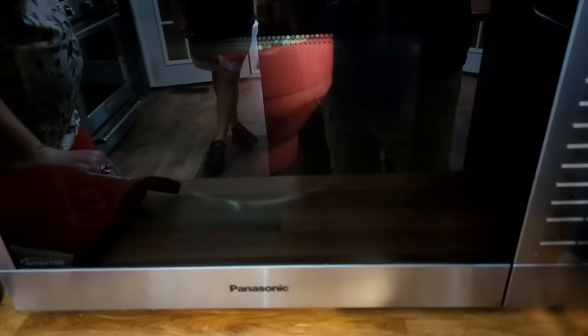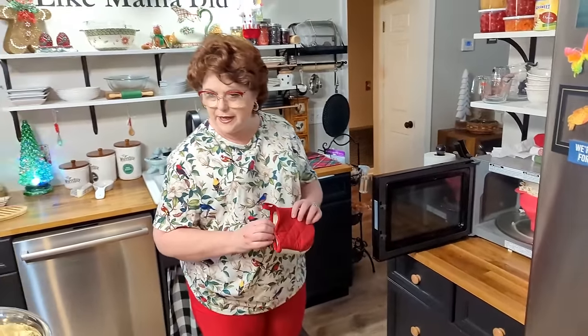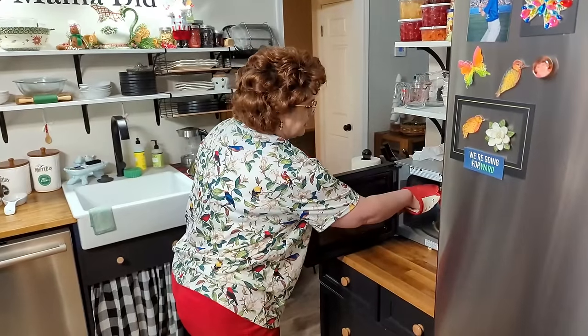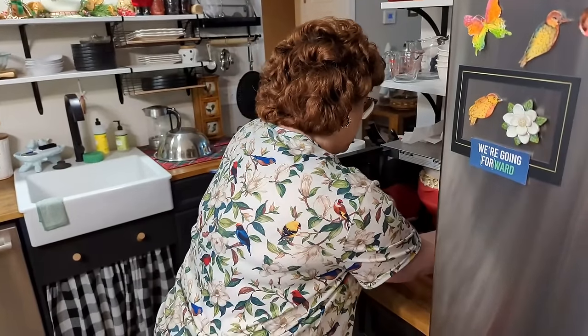The popcorn top pops right off the microwave maker — it made a bit of a mess. Tammy says to throw the rest away, though it looks good. They joke it's just getting warmed up, with Paul calling out it's hot.